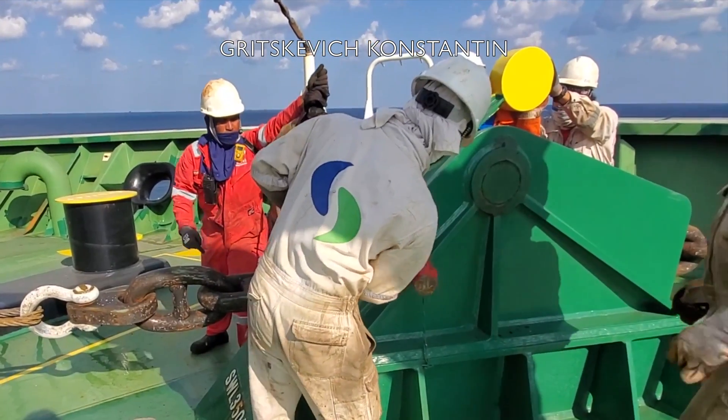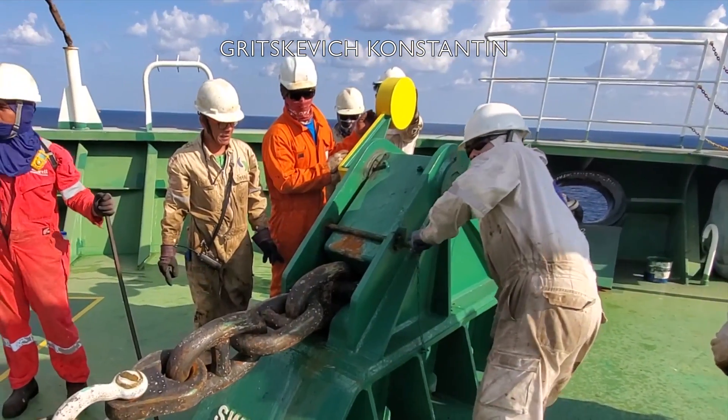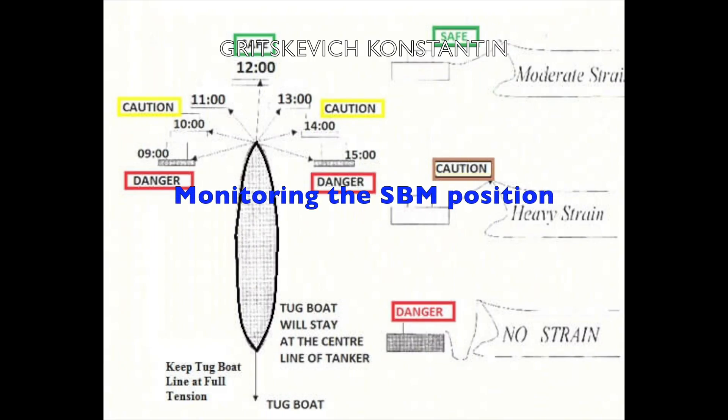When the chain comes to the bracket, the locking bar is placed and the safety pin is put through. At this time the ship is considered moored. After the ship is moored, it is very important to note the location of the SBM, where a lookout must be permanently stationed, observing the location of the SBM and reporting to the CCR as shown in the following diagram.